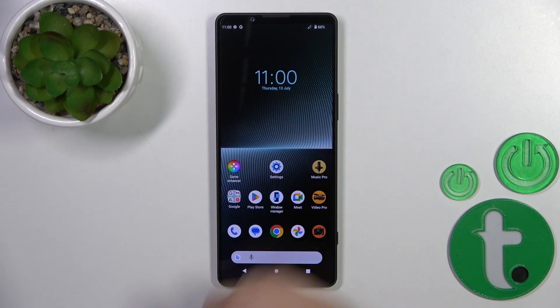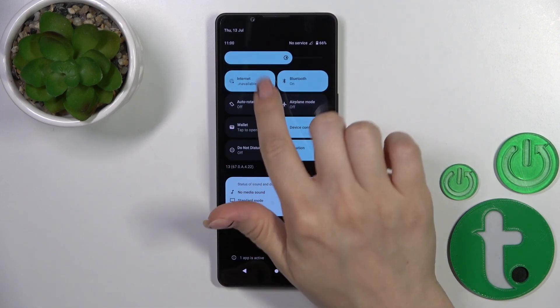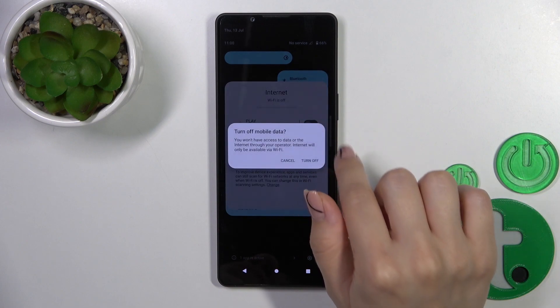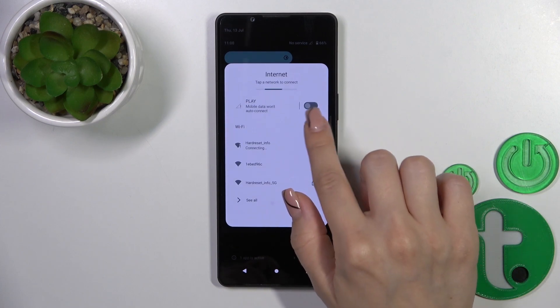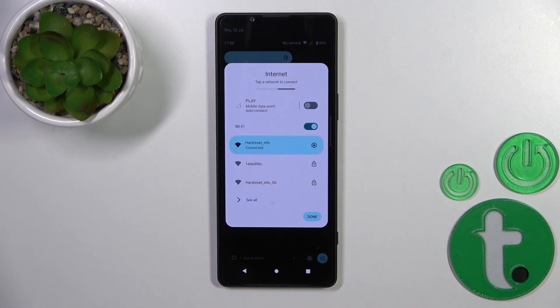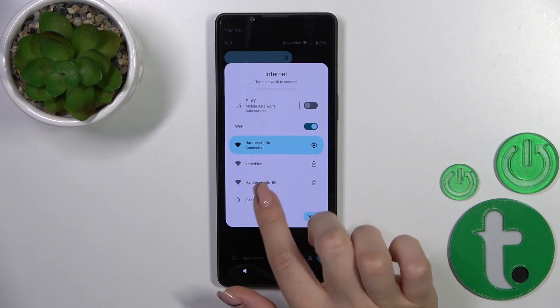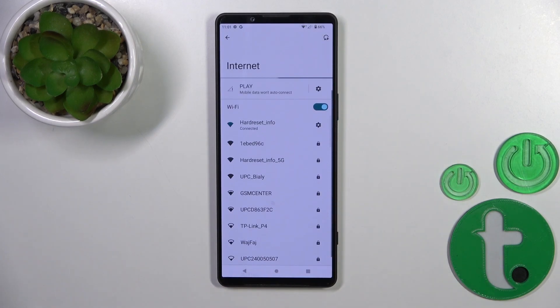There's also one more way to do that. Just open the control panel and you will see the Internet icon. Tap on this icon to activate Wi-Fi or to turn it off. After that you'll see all of the available networks, and you can also click 'See All' to launch the full Wi-Fi settings.